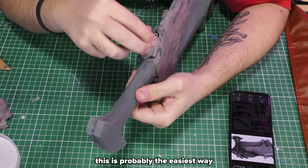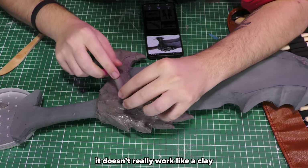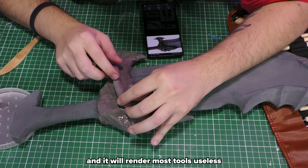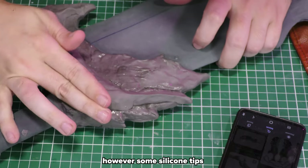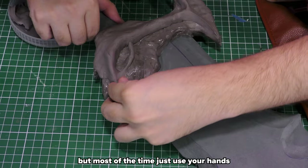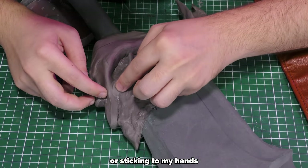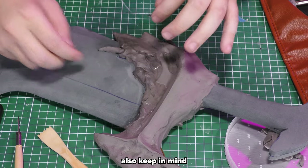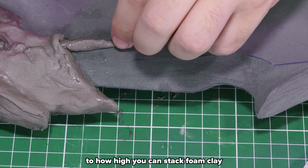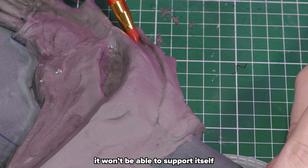I just apply it with my hands — this is probably the easiest way. Even though it's called foam clay it doesn't really work like clay and will render most tools useless. However, some silicone tips work when used with water, but most of the time just use your hands. Whenever the foam is drying out or sticking to my hands I just apply some extra water. Also keep in mind that there are limits to how high you can stack foam clay — when you stack it too high it won't be able to support itself.